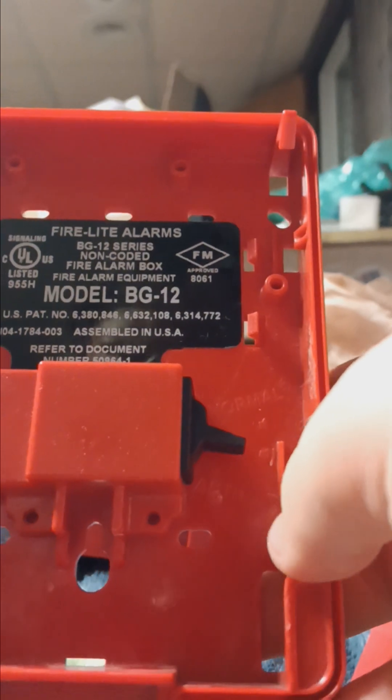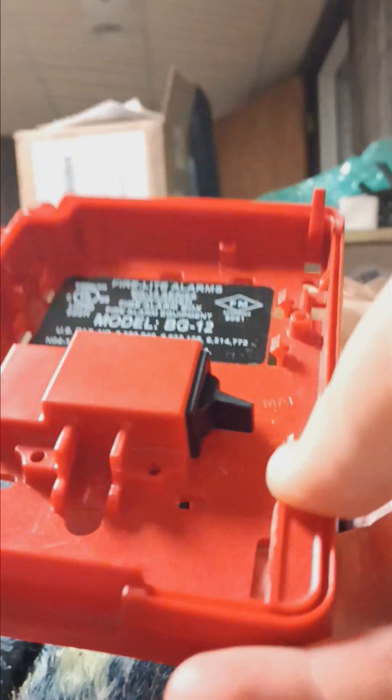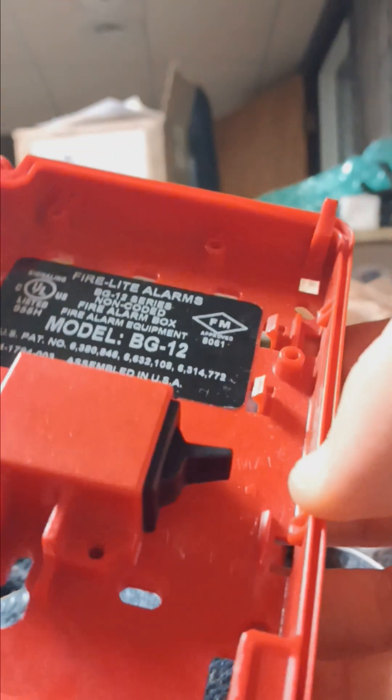The door can come off if you're not careful. You can see there's a switch. Many people think you need to flick the switch up before closing it, but in reality you don't have to — you can just close it and it flicks up for you. And it has one switch.